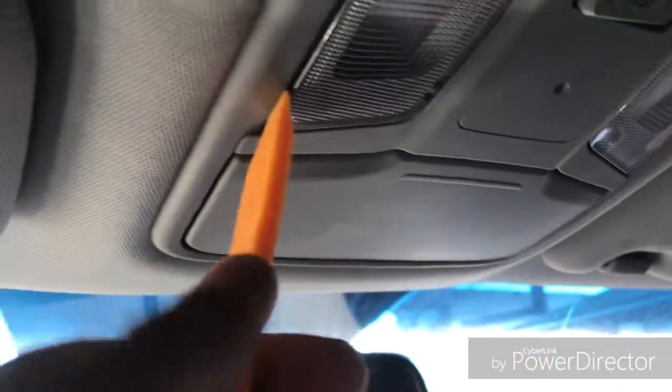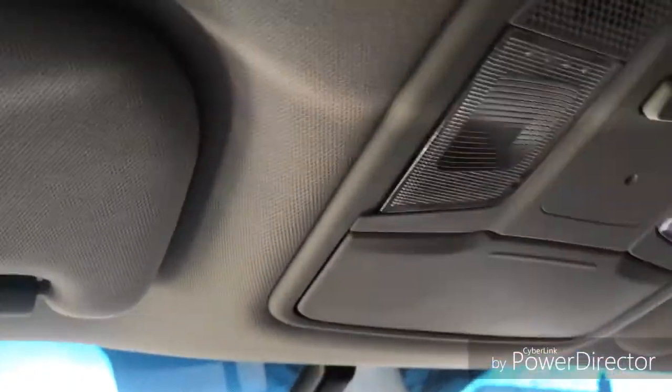All right, so I'm gonna try to do these — looks like you just pry this one right here. I had it there, it kind of popped out. I'm scared to break this plastic. Hold on, let me try two hands. All right, I was able to get it.